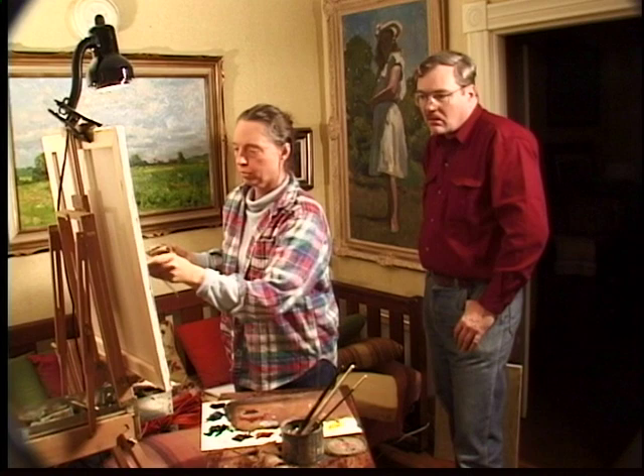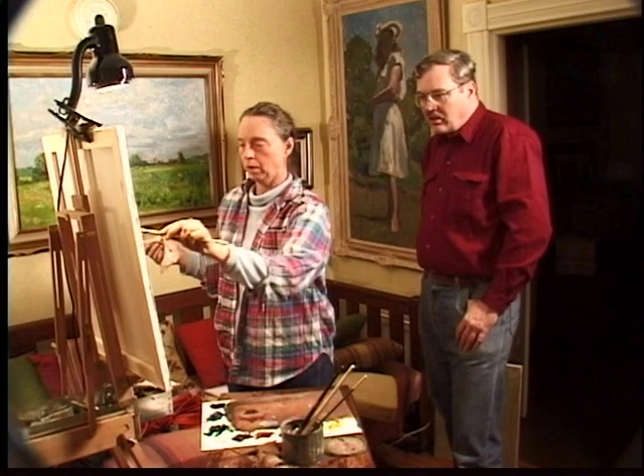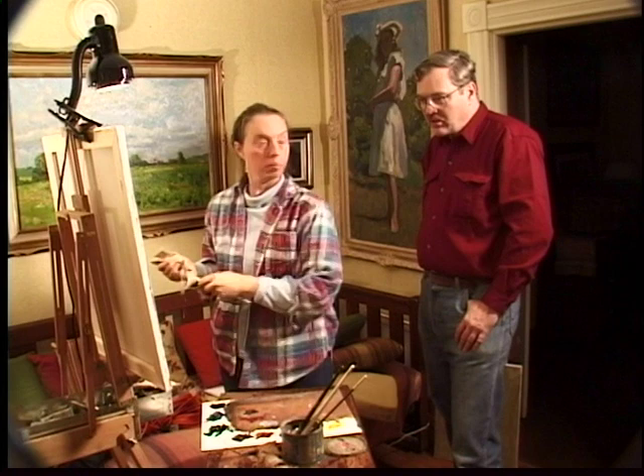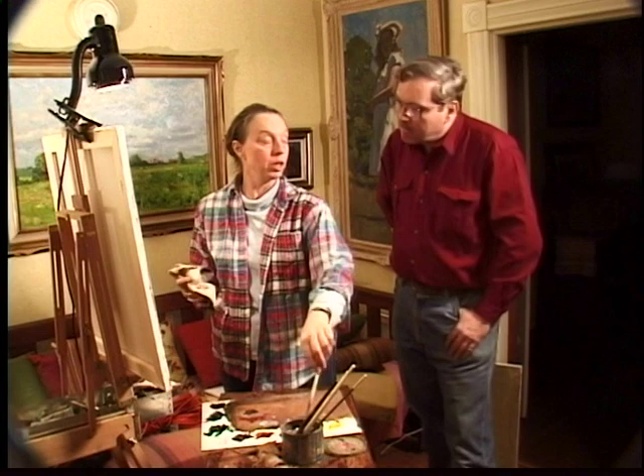I noticed when you began this that you were very careful about setting up your light on Richard. As you develop the painting, I can see the value of that for dramatic contrast. Without the light — if you remember before we set it up — there was no contrast, practically none. Everything was flat, there was no interest.